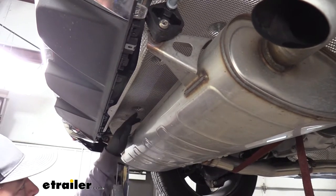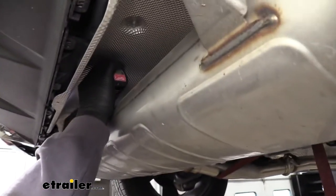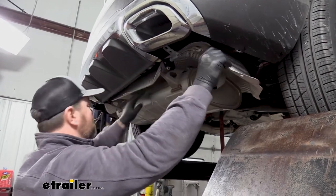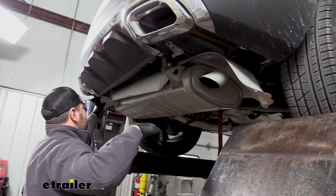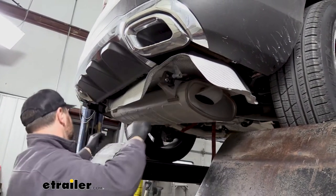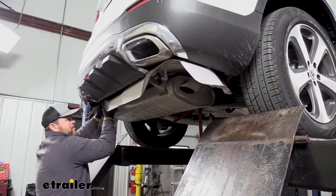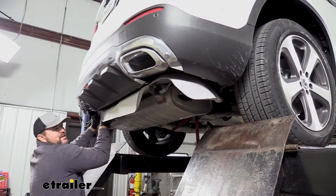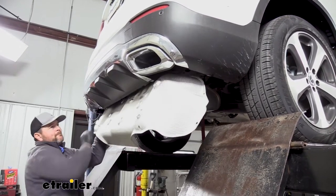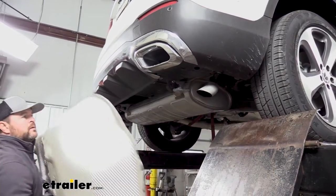We're going to take an 8mm socket, remove all the nuts holding our exhaust shield on, and then remove our exhaust shield. After we remove the 10 nuts, we'll go ahead and lower our exhaust heat shield. It might be kind of tricky — we're going to have to slide it out to the side. It's kind of pulled around the exhaust and you're just going to have to work it out. Then we'll set that aside for now.